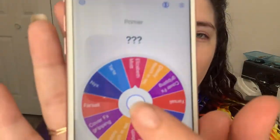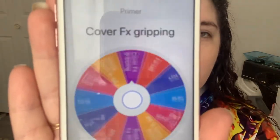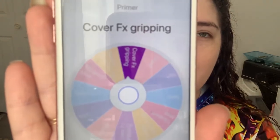For primers, the options are the Cover FX gripping primer, the Farsali liquid glass, an Elizabeth Mott mattifying primer — fingers crossed we don't get that one because my face is very dry today — the Tarte base tape, which is the one I'm hoping for, the NYX bear with me, and the Touch and Soul glassy. We spun the wheel and got the Cover FX gripping primer, so that's what we're using today.